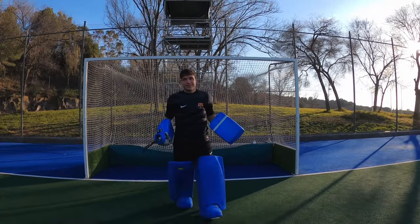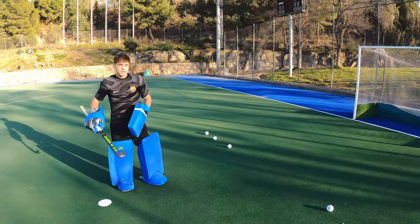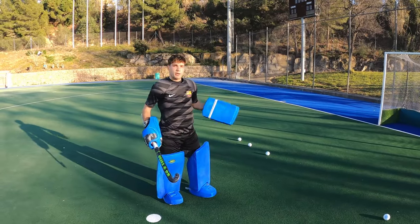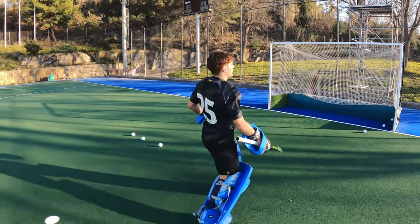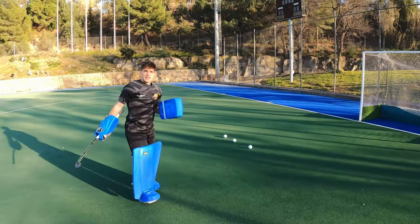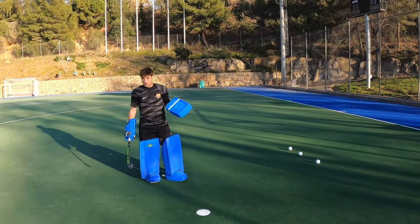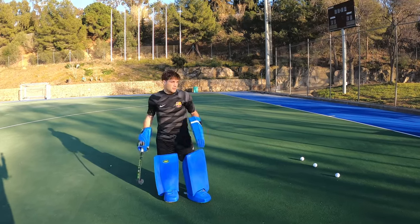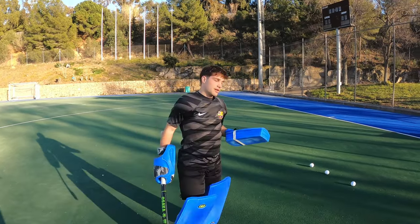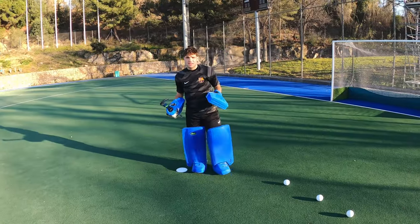With a smaller motion of our leg combined with our body weight, we generate way more power than without it. I see a lot of young goalies make this mistake by doing it like a footballer, because footballers usually hit it with just their legs. In this case, we're putting all our weight on the ball.